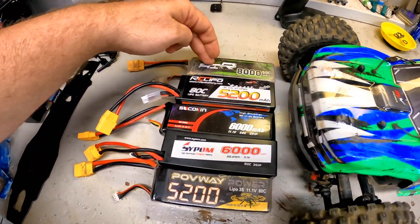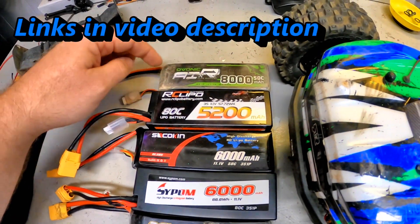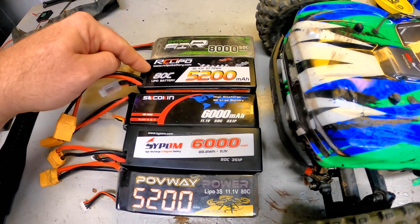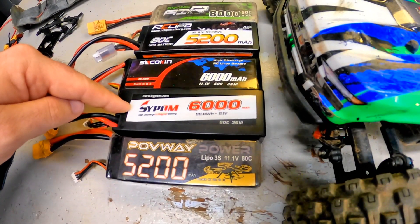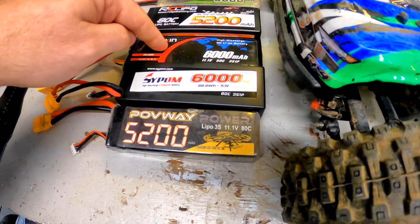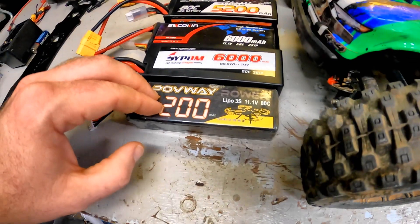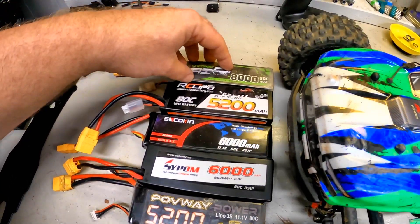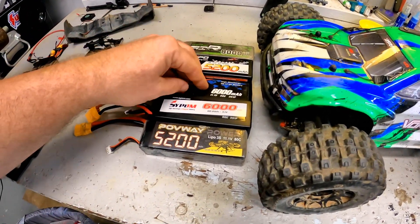I have my old trusty Ovonic 8,000 milliamp 50C — huge battery, it's been used and loved and done very well for me. Then we have an RC LiPo 5,200 ADC, a Sakokin 6,000 50C, a Sipom 6,080C, and a Pavway 5,200 ADC. Basically the RC LiPo, Sakokin, and Sipom are brand new. The Pavway has been run maybe two or three times, and the Ovonic has a bunch of cycles on it — so that'll be my baseline.